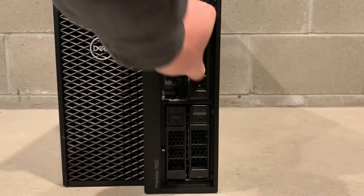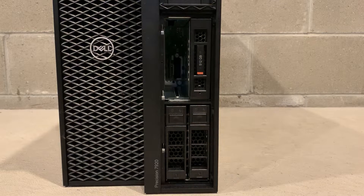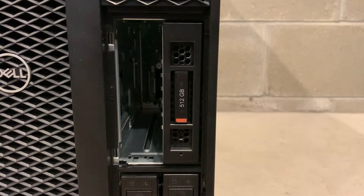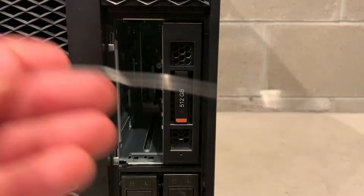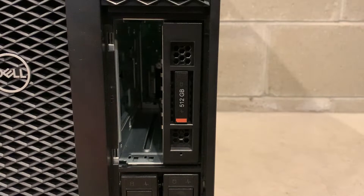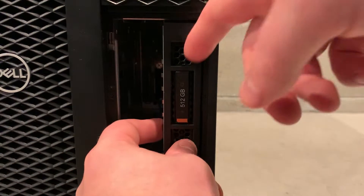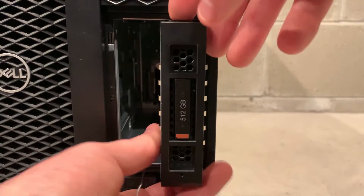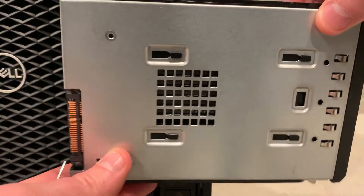We initially had trouble trying to remove the NVMe 3.5 inch adapter tray. To remove it we had to push a paper clip into the small hole in the front of the tray while at the same time squeezing the levers on the front of the tray to release it from the backplane. From this angle we could see that drives 0 and 1 had a backplane instead of just a regular cable harness.